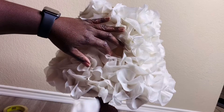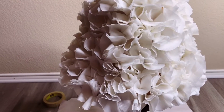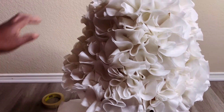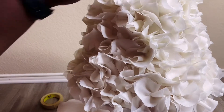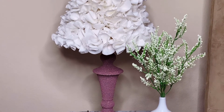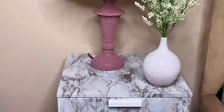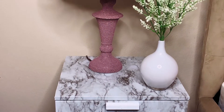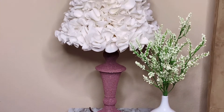For sparse areas, I just fill it in with some more petals. This is how it's looking, and this is the final look. I am so in love with how it turned out — don't forget to let me know what you guys think. Thank you so much for watching, until next time!